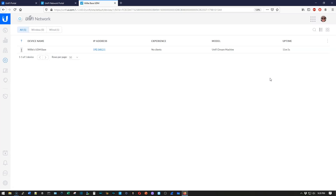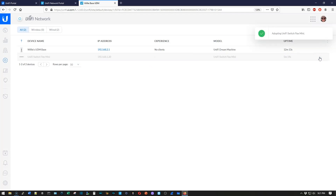Any time now I would expect to see this device show up for adoption. All right, so here is the UniFi Switch Flex Mini. We're going to adopt this switch in.